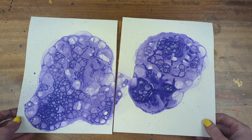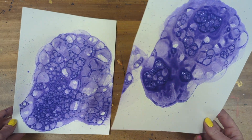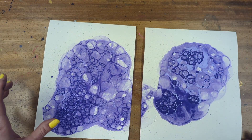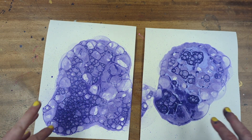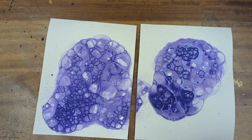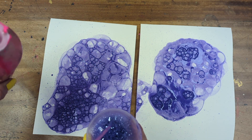I absolutely adore these as a starting point for creation. You could decorate, you can add colour, you can work with finer tools like oil pastels, pencils, and of course you can add additional colours into the mix. I might want to pink it up a little bit.